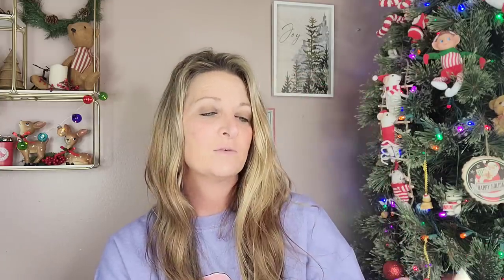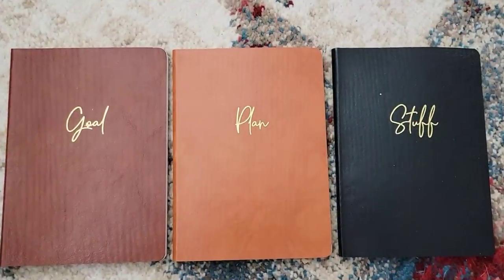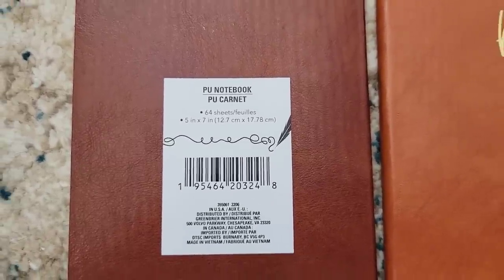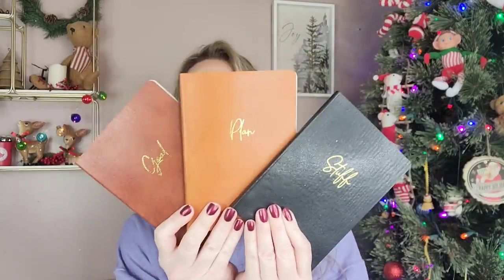But this is what I was looking at — they have some new journals. These are 64 sheets, 5x7, and they feel like and look like leather. The brown one says 'Good,' and the inside has an ivory-colored paper. They also have a black one that says 'Stuff,' and a taupey brown one that says 'Plan.' So those are the three they have, and again, these were over by the stationery.